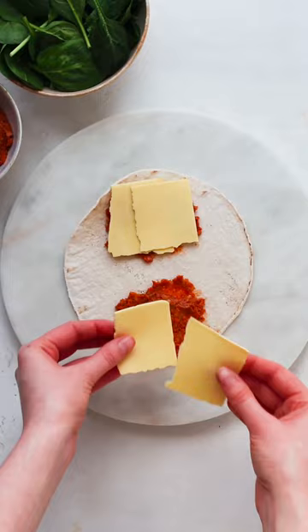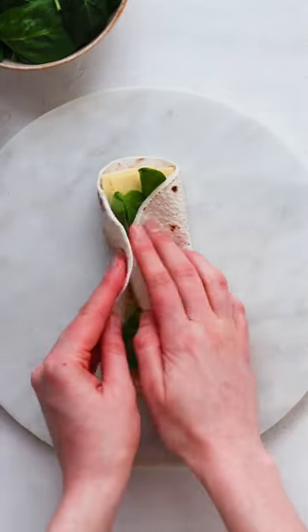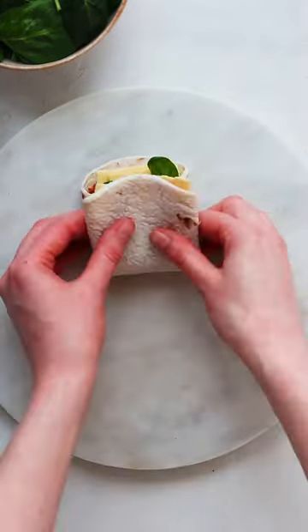Now cut a slice of cheese into four pieces and add those to your wrap with some baby spinach. Fold the sides of the wrap towards the center and then fold the entire thing in half.